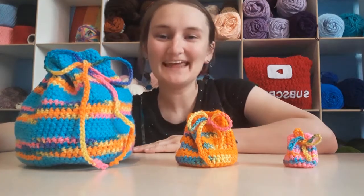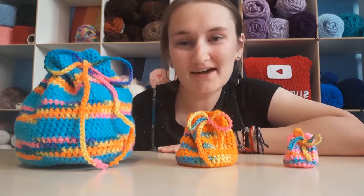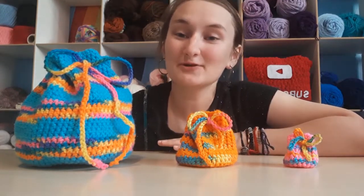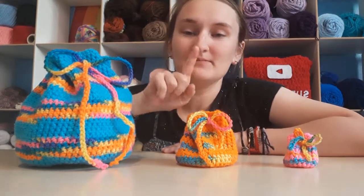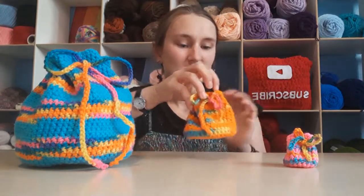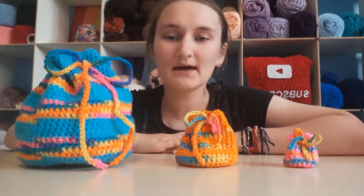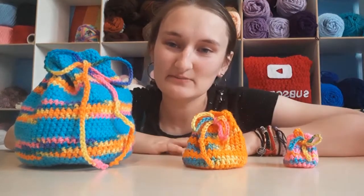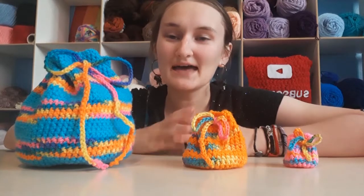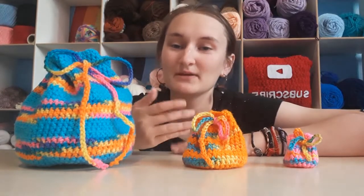Hi, welcome to Eden's Fun Crochet! Today I will be showing you how to make a crochet pouch of any size. This is a really good tutorial for manipulating a pattern. We will be making this size — a handy little size for holding knickknacks like erasers and safety pins. I actually use mine to keep safety pins in for when I crochet. As we go along, I will show you how to make it smaller or bigger if you desire.